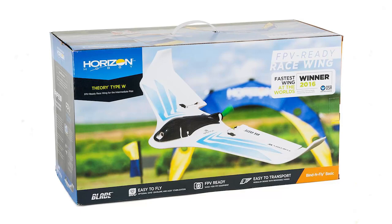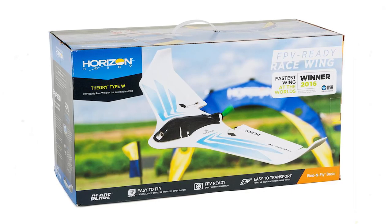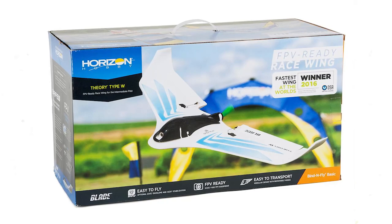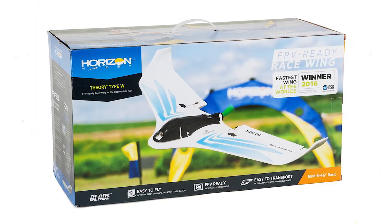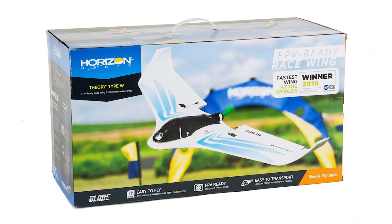Hi all, this is an introduction to my Blade Theory Type W race wing which I bought a while back. Because the weather's been so poor — we've had about three months of bad weather here — I haven't really been able to do much flying at all. I got this one a few months ago and thought I might as well put it on the channel. It's from Horizon Hobby, the Theory Type W, it's a race wing.